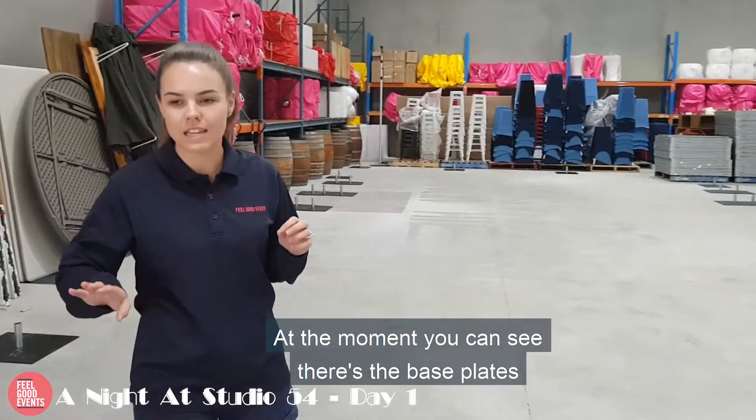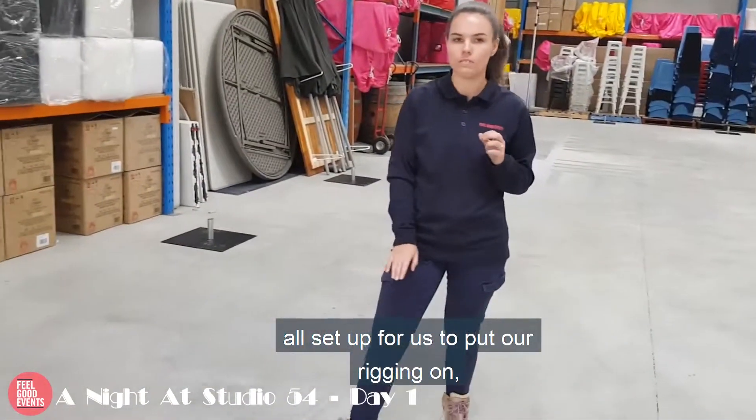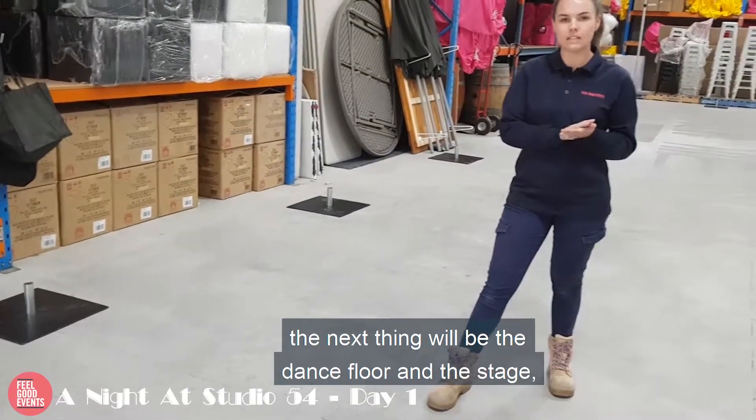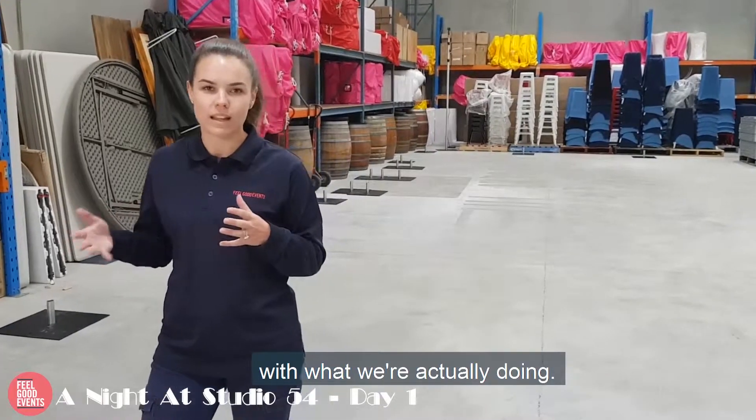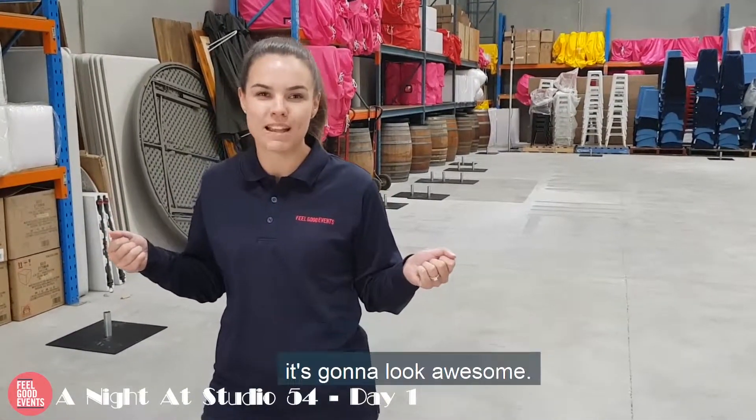At the moment you can see there's the base plates all set up for us to put our rigging on. The next thing will be the dance floor on the stage, and then of course each day we'll update you with what we're actually doing. I cannot wait for you guys to see the space, it's going to look awesome.